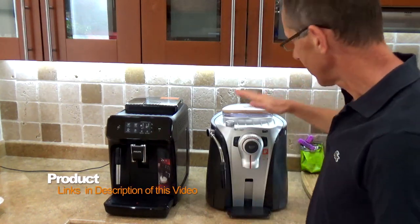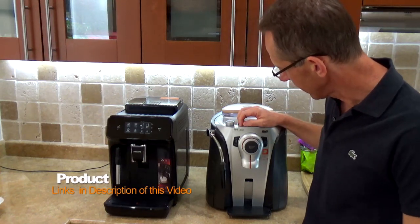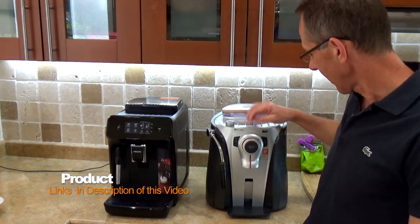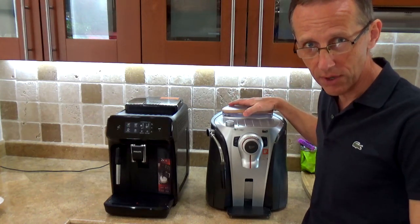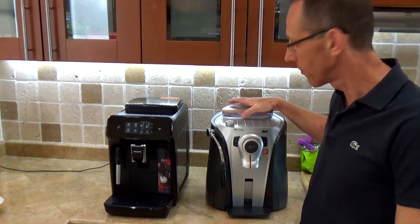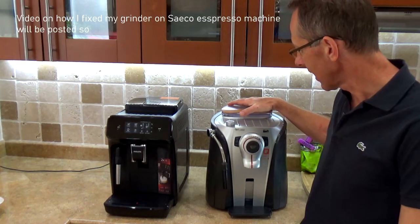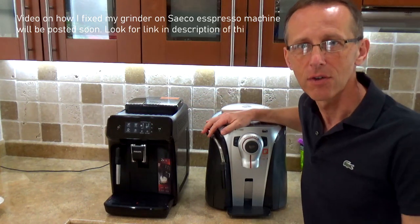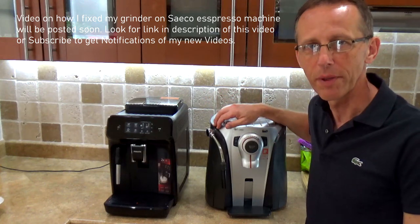Hello again. So for the past 15 years I've been enjoying a great espresso machine. This is the one I've used since 2009, so it's already 13 years old. It's a Saeco Odeka Go. It just died — something is wrong with the grinder. I'm going to try to still fix it. It was still about $500 in 2009. After so many years of having good coffee you cannot just go back to drip coffee.